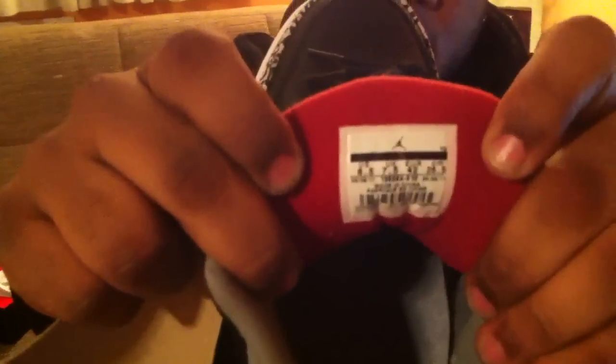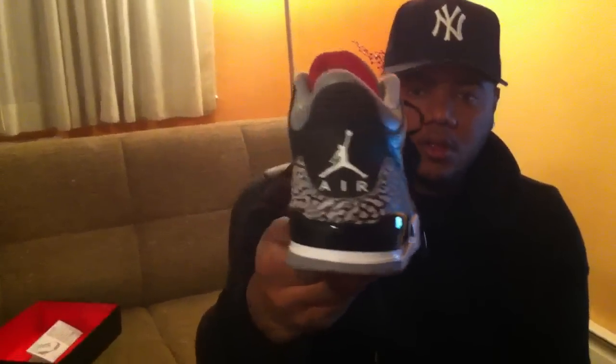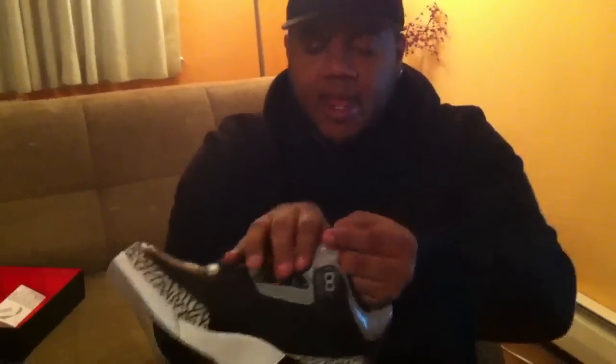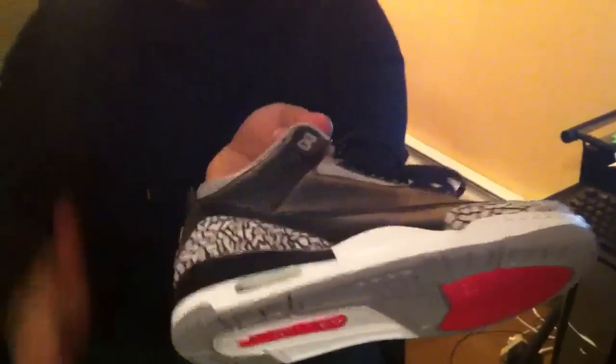And here's a hit at the tongue so you can get a look at the production date on the shoe. Here's the other side of the shoe — again, no flaws. Perfect. Again, we have that tumble leather and straight leather right here.